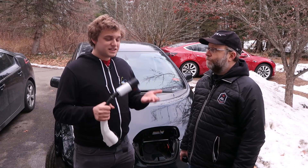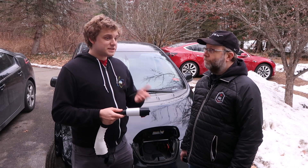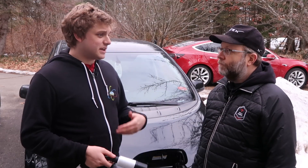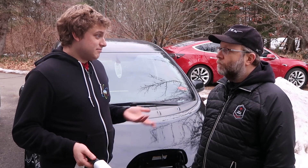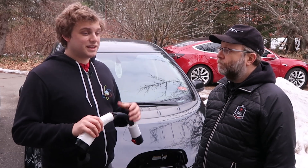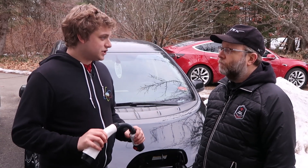Tesla will install destination chargers at businesses, hotels, and shopping centers for free. They give them the chargers and the business basically just needs to pay for the installation. It's a pretty good boon for business to have destination chargers at your place of business.